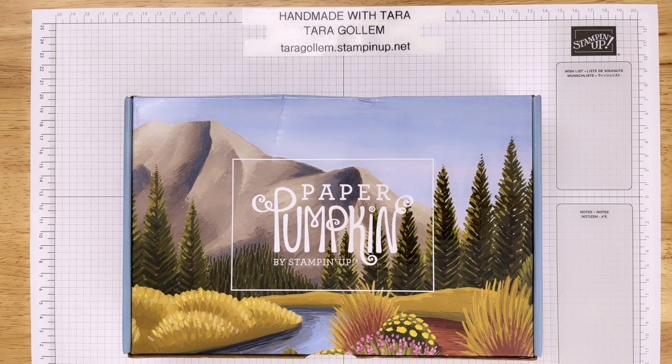Hi guys! Welcome back to Handmade with Tara. I am Tara, a Stampin' Up demonstrator and a stay-at-home mom to three beautiful boys.